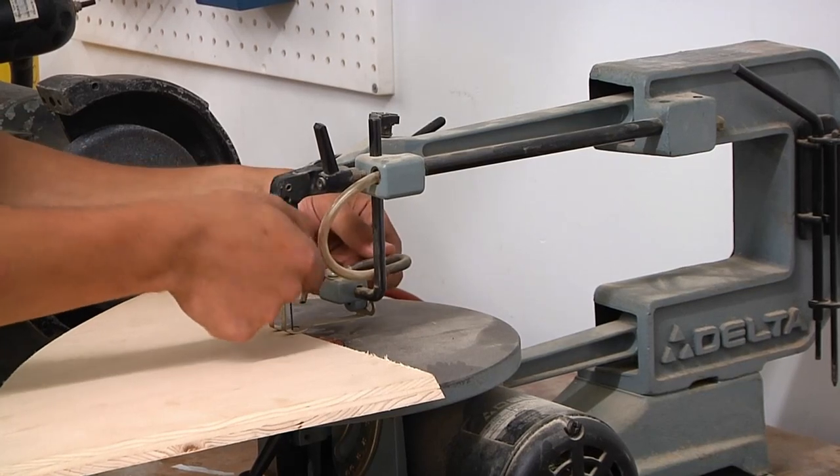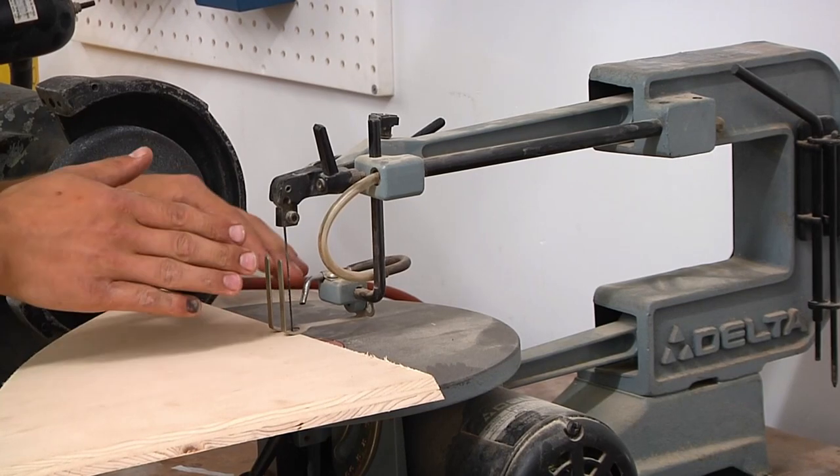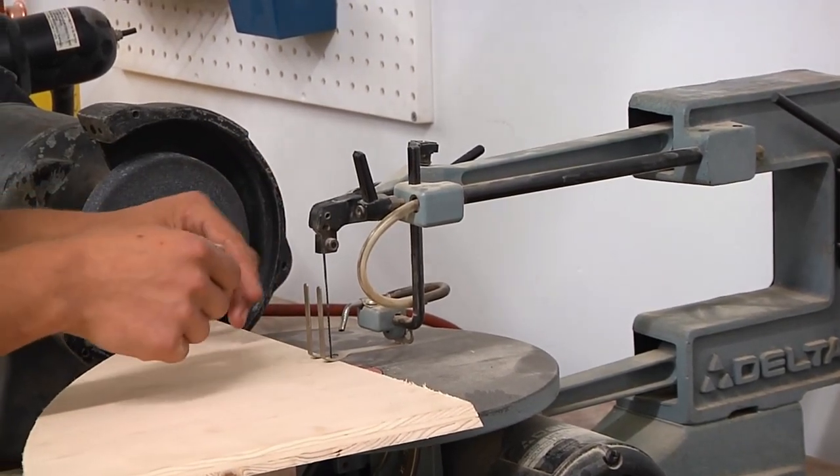There's another little feature here which is a little mechanical pump that pumps air and blows the dust out of the way. So if you're doing really fine work, you can see exactly where you're cutting and the sawdust won't get in your way.